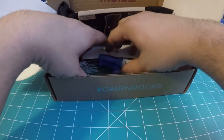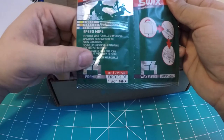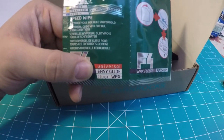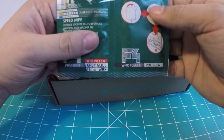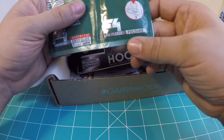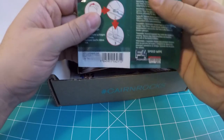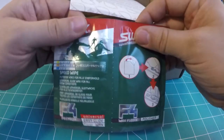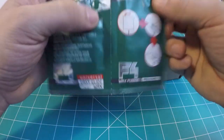First up is the Swix speed wipe premium universal easy glide floor wax from SwixSchool.com. It looks like it's used for Alpine, freeride, or Nordic skiing, and it comes attached with another pouch — the F4 wax fleece polisher. So you get the liquid gel type wax and then the fleece applicator also attached, which is pretty nice. I don't really ski, I snowboard, so maybe I can apply it to my snowboard and it'll work fine.